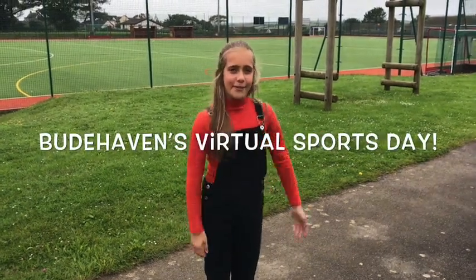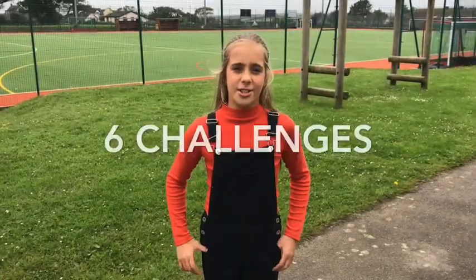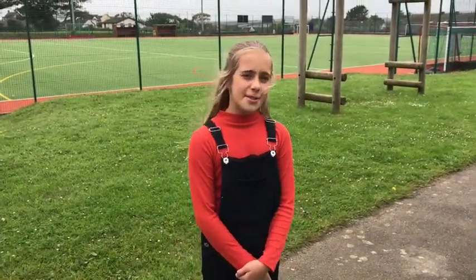Welcome to Budhaven's first ever virtual sports day. I'm Olivia, I'm from Year 7 and I'm going to show you what you need to do. There are six different challenges you can do — three of them are practical and three of them are cultural challenges. You can choose to do however many challenges you want, but just remember to submit your entries via the form centre.